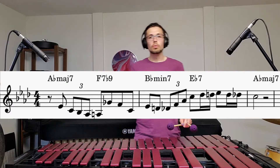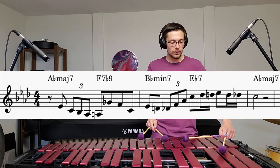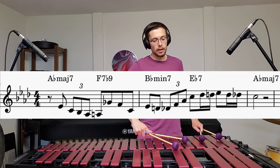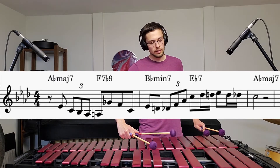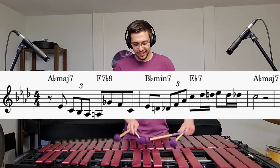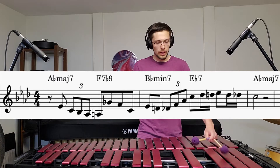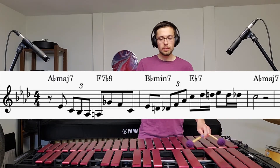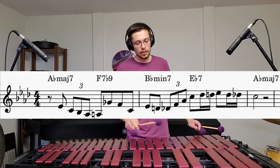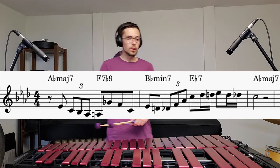This is over a 1-6-2-5 progression, which many of you probably know already. So I'm in Ab major — Ab major to F7 flat 9, then Bb minor, then Eb7, with maybe a little altered thing there. So: Ab major, F7, Bb minor, Eb7 — basically just an Ab major 2-5 with that F7 added to lead into the Bb minor. It's cool and it's used thousands of times.